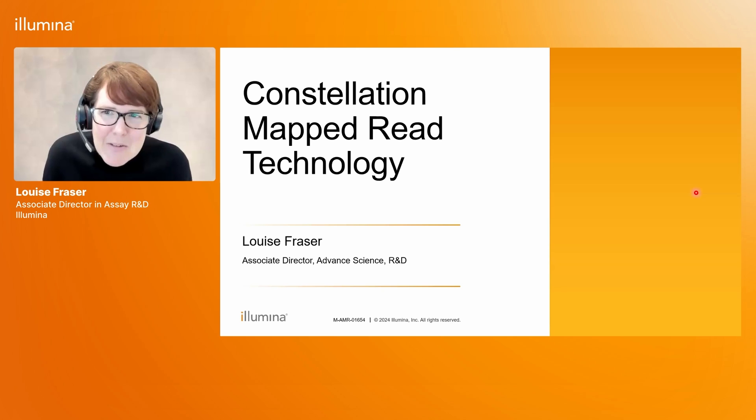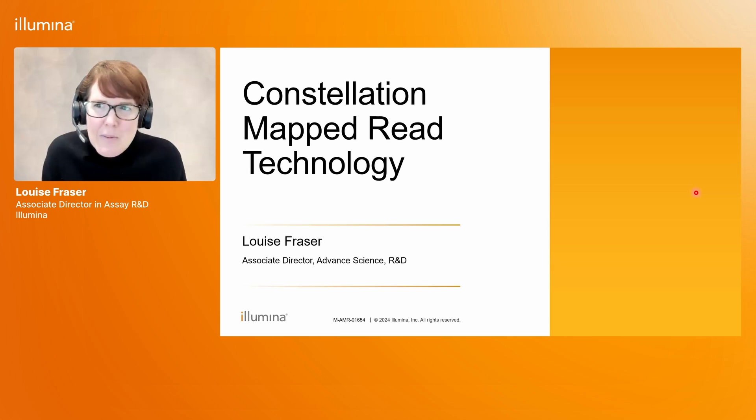Hi, I'm Louise Fraser. I'm an associate director at Illumina and I work in the advanced science group within R&D. I'm the project lead for Constellation, and today I'm going to give an introduction to Constellation mapped read technology and show you how this new innovative technology works and what it can deliver.